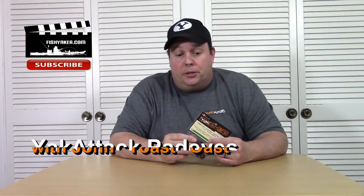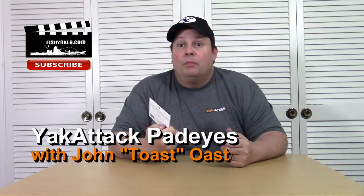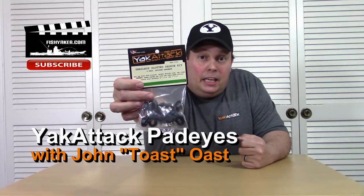Hey guys, it's Toast again from the Fish Yacker YouTube channel. Here's another brilliant — well, simple product that Yak Attack improved. It's their Pad-Eyes.